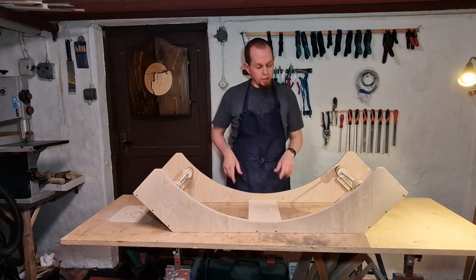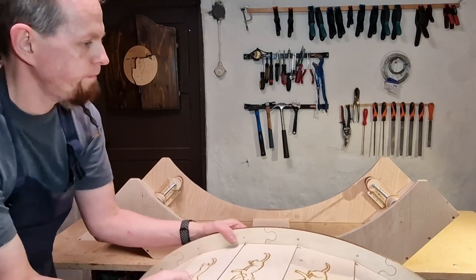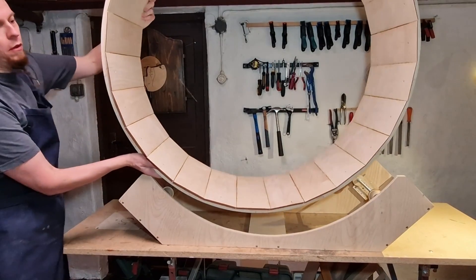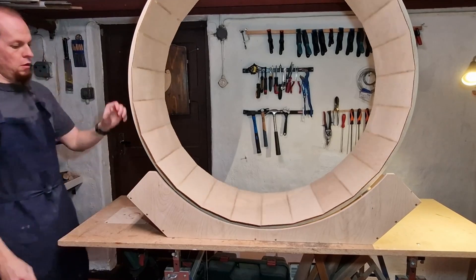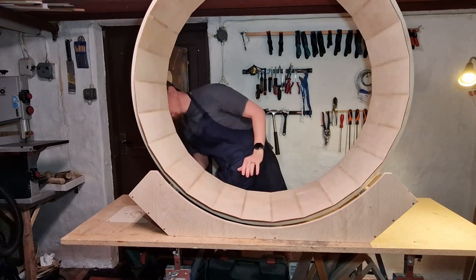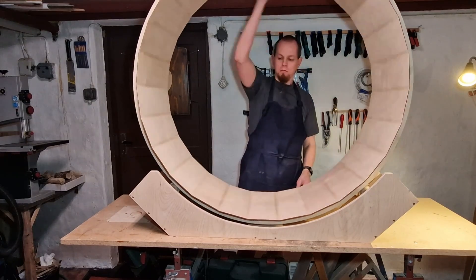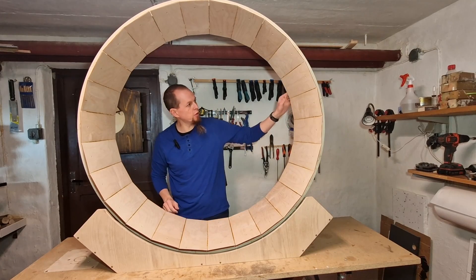With everything running, I'll get the wheel and place it on and see if everything fits and it runs. It seems to be working! I found out what the clicking sound was and fixed it, so now it runs smoothly.